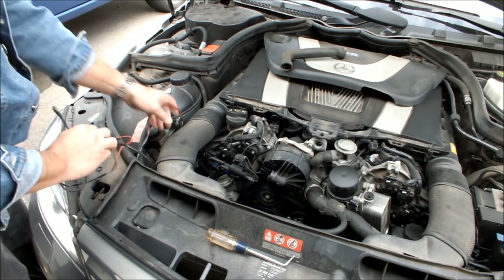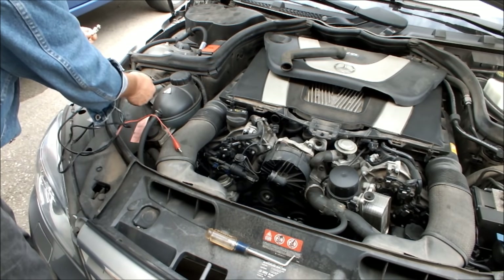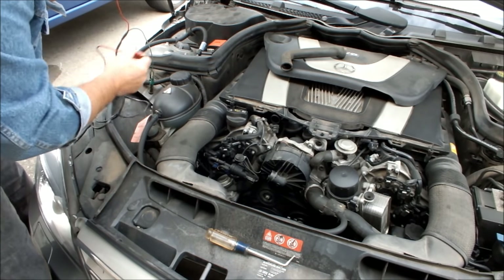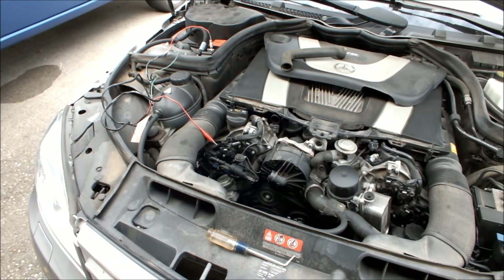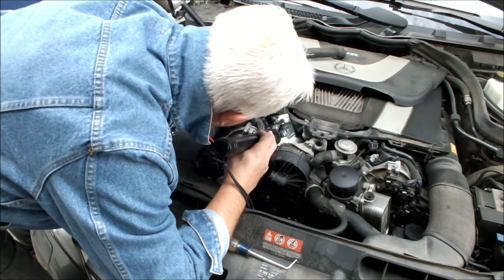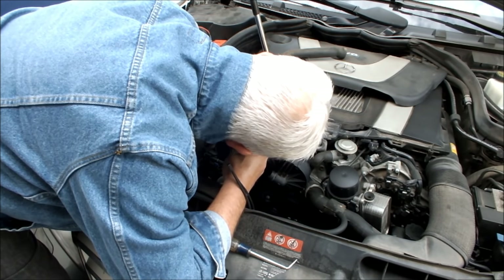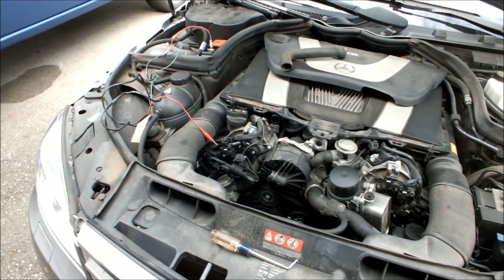Mercedes has a very convenient ground lug right there. Get a good grip on that and attach the other one. Attach this to the positive. Just going to check to see if that's positive or negative. There's a one and a two on it. The top pin looks like it's negative, and the bottom one looks positive. Let's give it a go — let's see if this thing squeals.